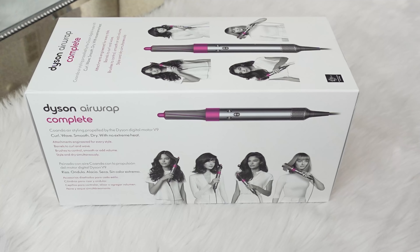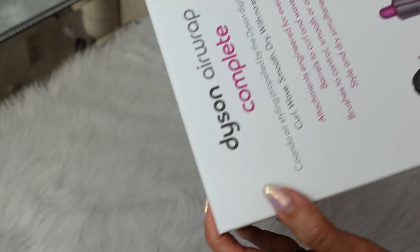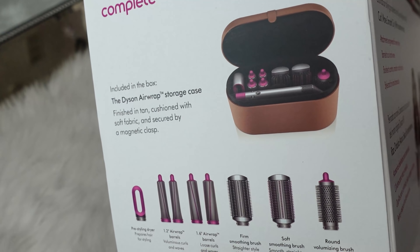This is the travel bag and the comb, but let's go ahead and open this up. I have not used this at all, so I'll have to follow up with a review. Here's the box — it shows you what it comes with, so let's get into it.